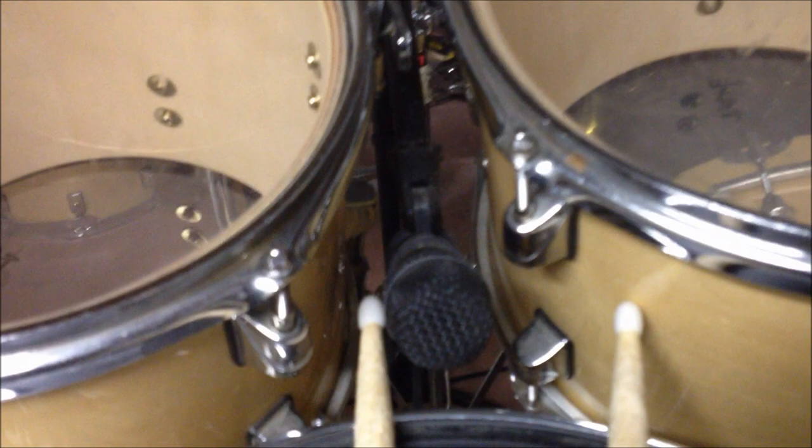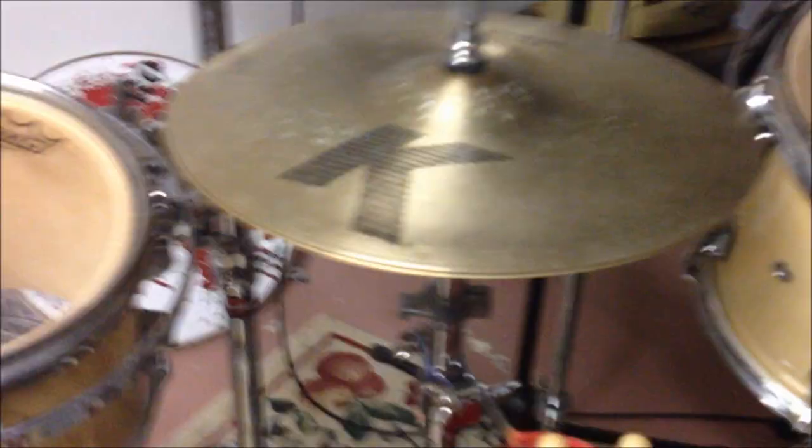Here's how I pick it up — that picks up my toms and my snare. And that picks up the left side of my kit. This picks up the right side of my kit. I got a mic right up front in the bass drum, and I use this for an overhead, which really doesn't do much at all.